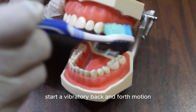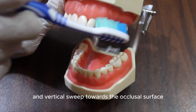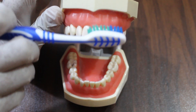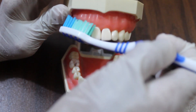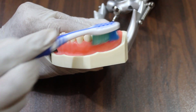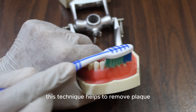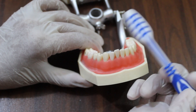Then start a vibratory back and forth motion and vertical sweep towards the occlusal surface. This technique helps to remove plaque and stimulate the gums.